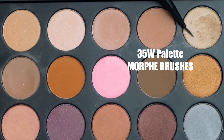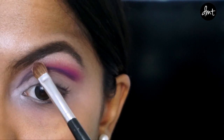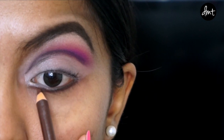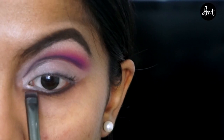Then I'm grabbing this frosty champagne color and applying it under my brows to emphasize my brow bone. Next, I'm applying this brown eyeliner just under my lower lash line, and then mixing these two browns to set that liner in place.